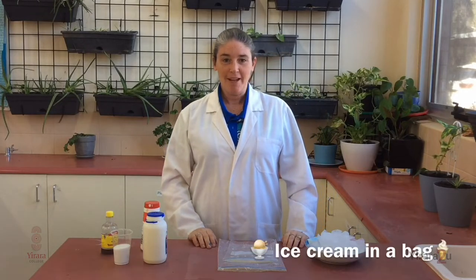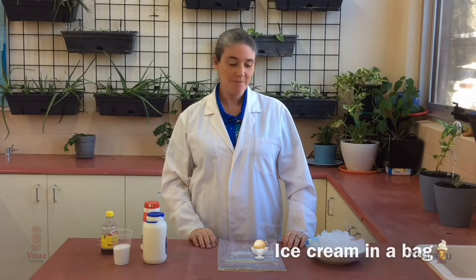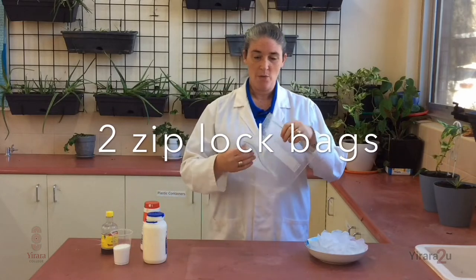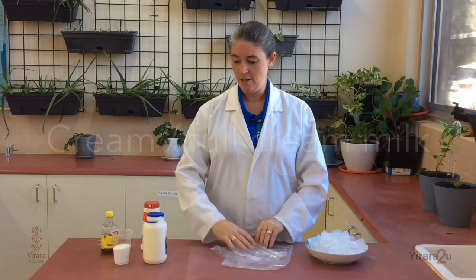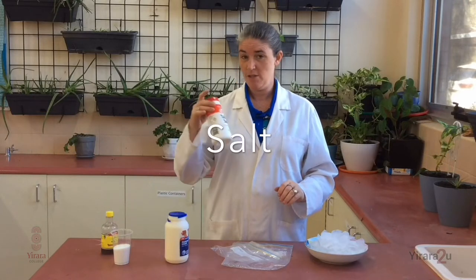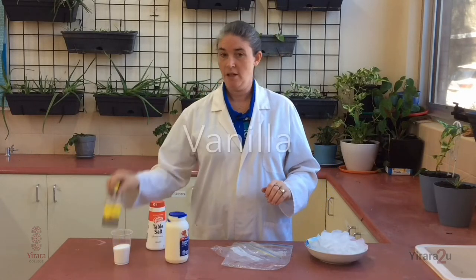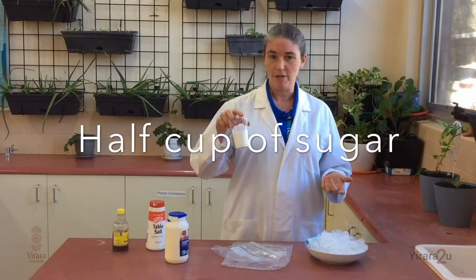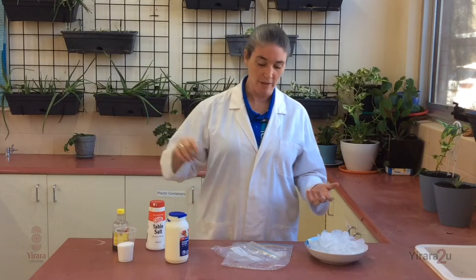Today, we're going to make ice cream in a bag. You'll need a few things to start. You'll need some ice, two Ziploc bags — one bigger than the other — some cream or full cream milk, some regular table salt, vanilla or vanilla essence, and a quarter to half a cup of sugar, depending on how sweet you like it.